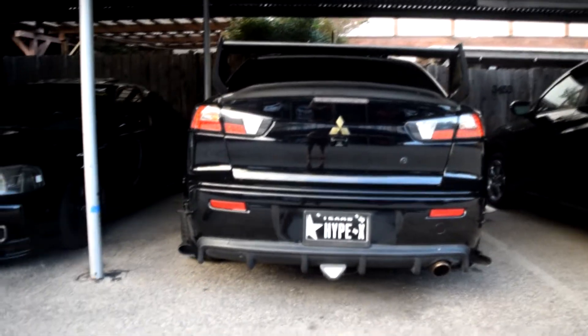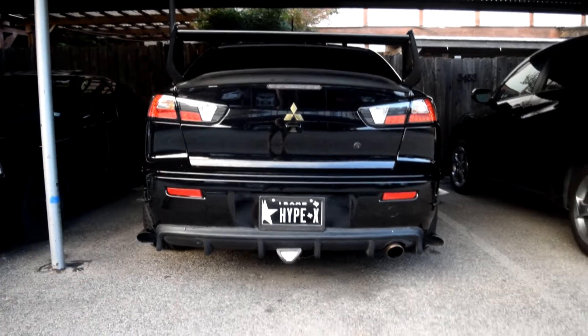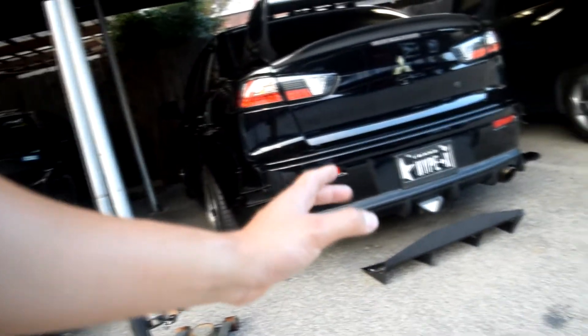I accidentally knocked over my camera while I was backing up, but the camera's fine. Here's the booty view. I'm gonna get to mocking it up and show you guys how it's gonna look. I have my jack stand and jack out — I'm going to jack up the car so I have more space underneath to drill.